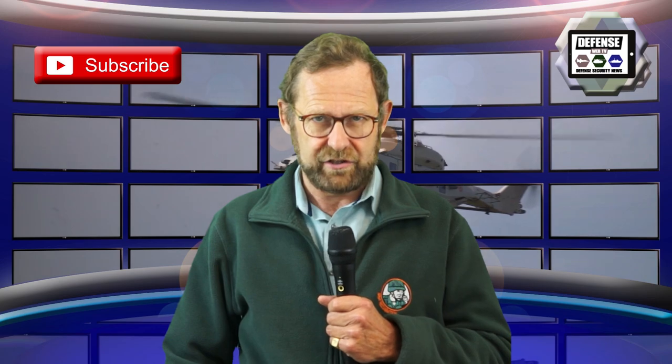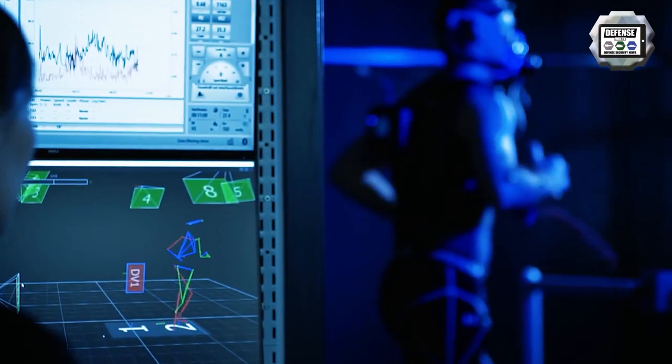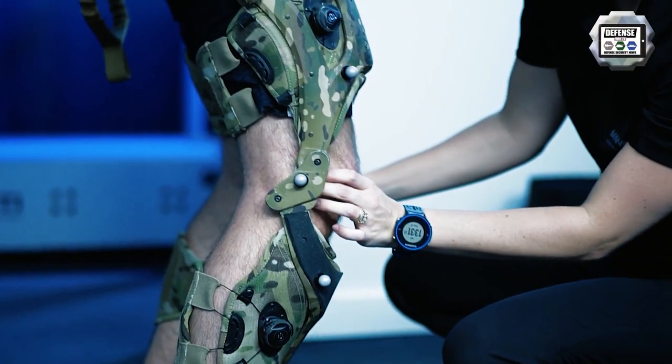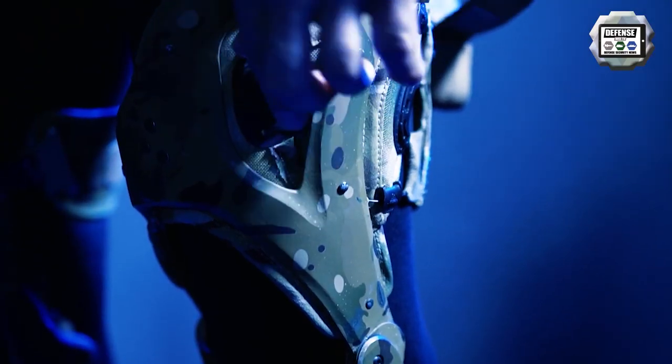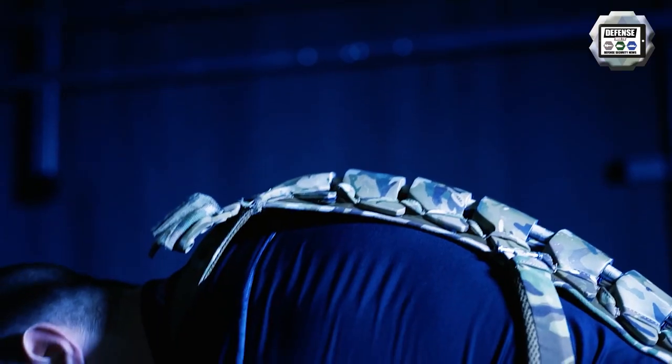The Singapore Armed Forces are testing an exoskeleton designed by Mawashi Science and Technology, a Canadian defence innovation company. The Singapore Army is constantly looking for ways to enhance the performance of our soldiers, the Singapore Ministry of Defence stated, and the exoskeleton technology is an example of what the Centre of Excellence for Soldier Performance is currently studying.